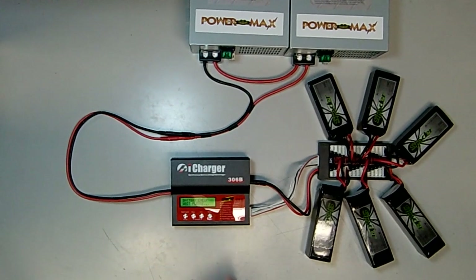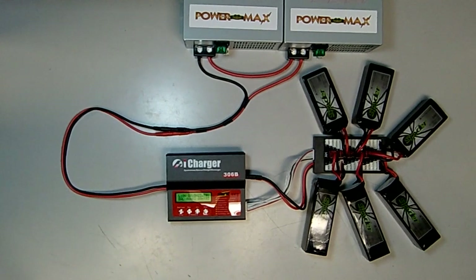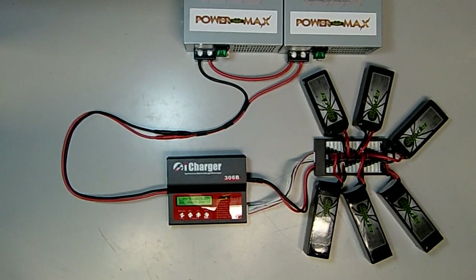At that point, simply select the enter button and hold for two seconds until the battery check starts and the charge will begin. In the end, you'll have all six batteries safely balance-charged at 30 amps in less than half an hour.